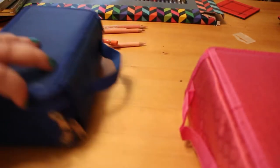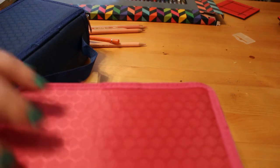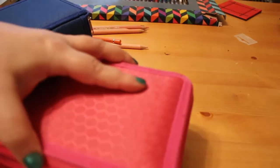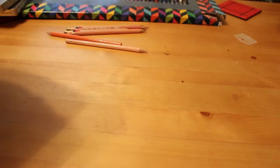First of all I got some nice pencil cases to put my pencils in. In this one I have my Marco Refine, which is 72 pencils in three sets. And then in this one I have my Faber-Castell Classics and also the few Polychromos that I have. Those were two cases and they were from Amazon — less than ten pounds.